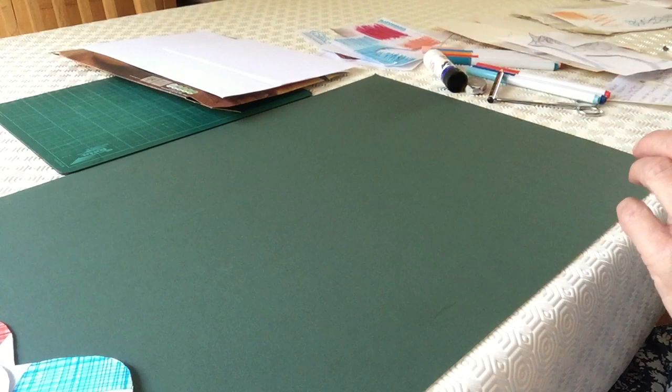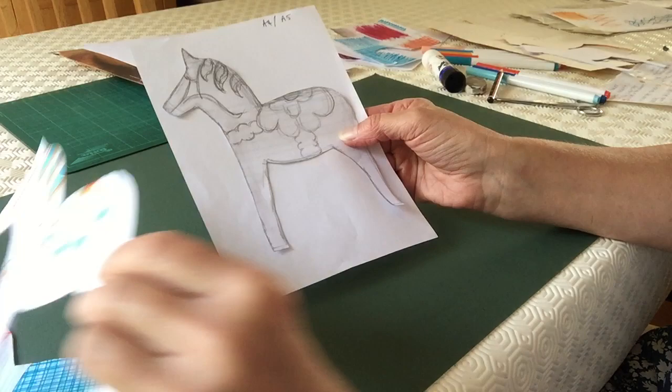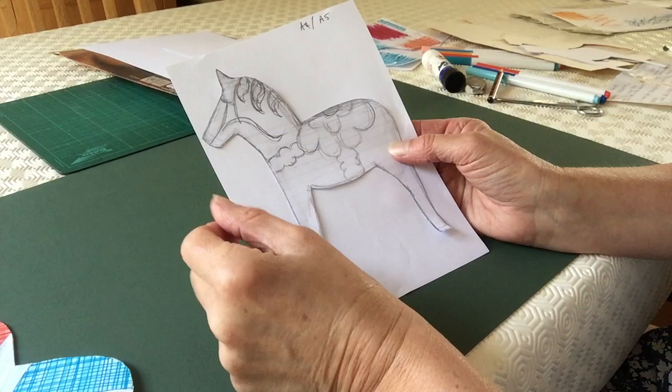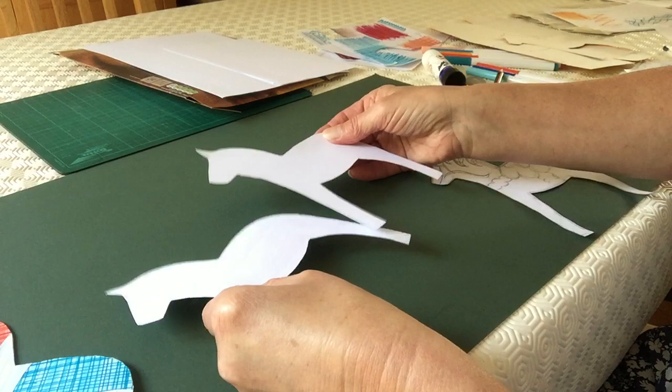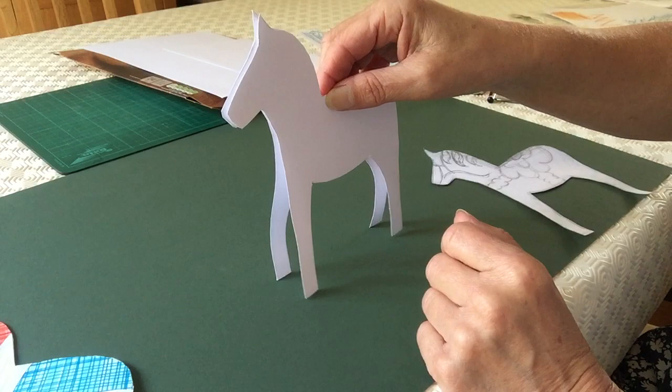Let's get started. The first thing I did was draw out my Dala horse design. As you can see, it's quite a simplified side profile, but this is how the traditional horses look. So I've drawn it out and worked out where I'm going to have my saddle on the side and the design of it. I then cut it out to use as a template and cut out two horses from card, because you need two - a front and a back - and when we stick them together you'll be able to open the legs and it'll stand up.